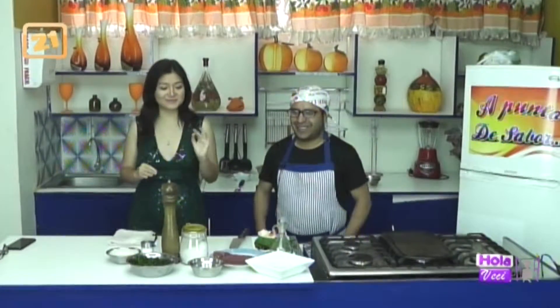Se viene el 14 también ya. Se viene el 14 y tienen que lucir bien. Va a ser una dieta de unos cuantos días, quizás ayude.